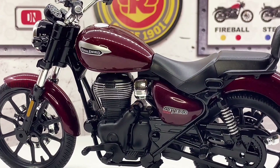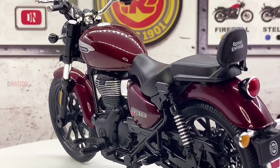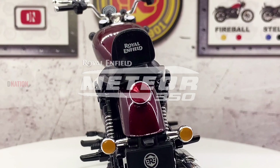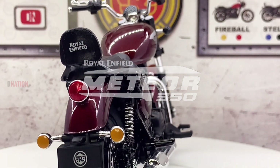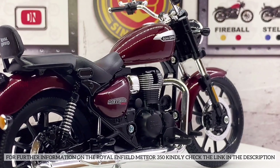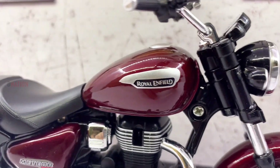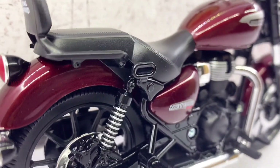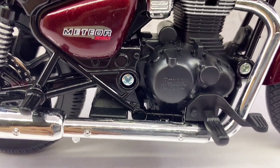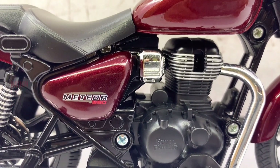With an enhanced chassis setup, accessible riding position, advanced braking ability, high-specification suspension, and responsive power delivery, the Meteor is set to light up the world of cruising. For further information on the Royal Enfield Meteor 350, kindly check the link in the description below. And if you want to get yourself or your loved ones this amazing Royal Enfield Meteor replica, the best buy links are in the description as well — so go check it out and get yourself one if you're interested.